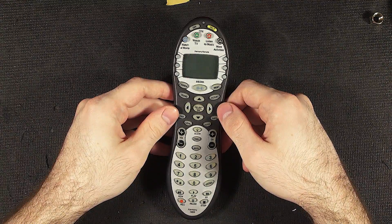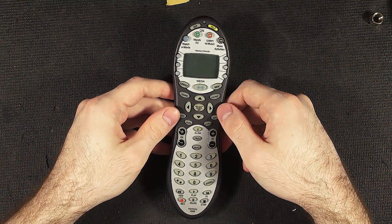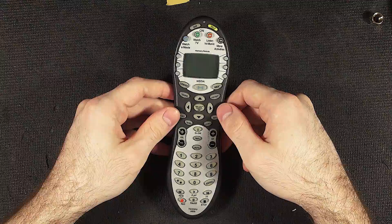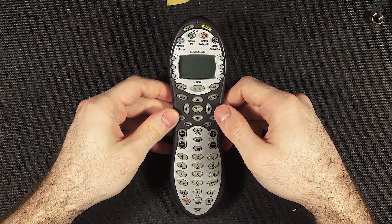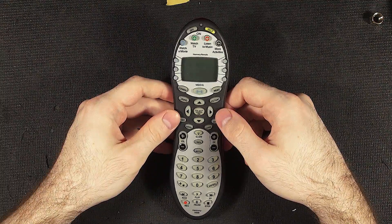Welcome to another teardown. We got the Harmony H659. That's a pretty old Harmony remote, but it's pretty impressive what it can do.